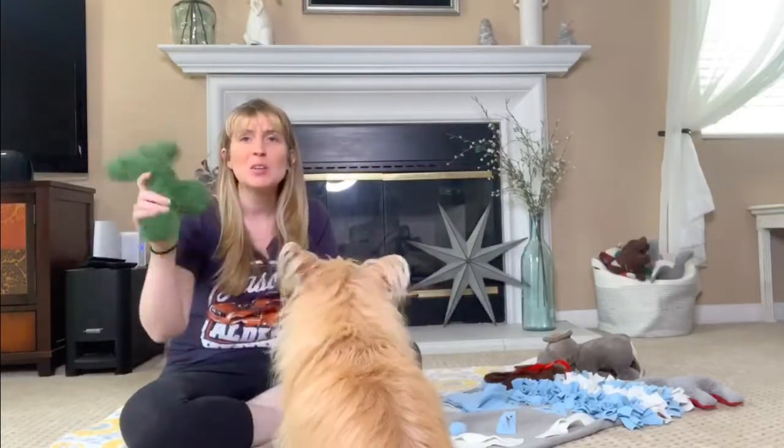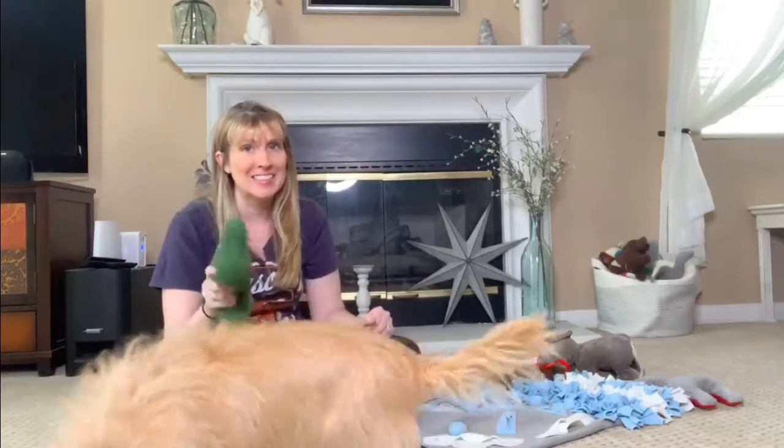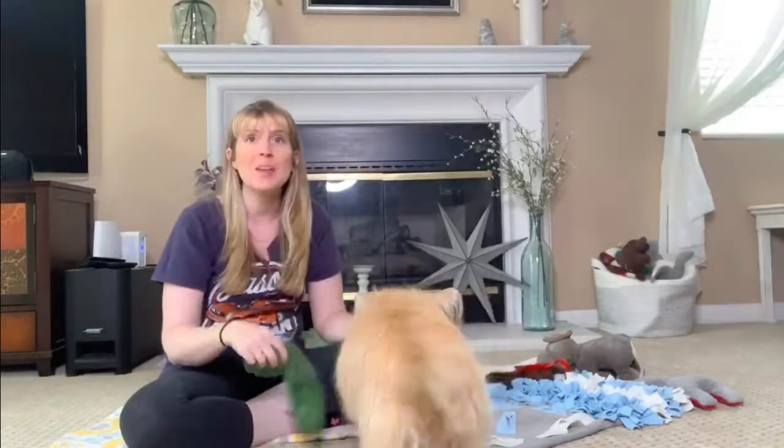Hey guys, I'm Jessica, the Furry Family Coach. We are live, so please bear with me because I am going to try to do something live with an animal.